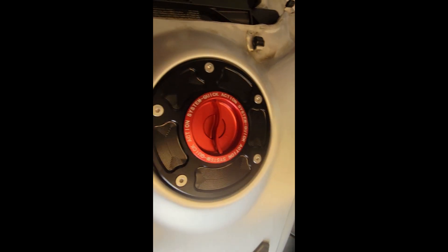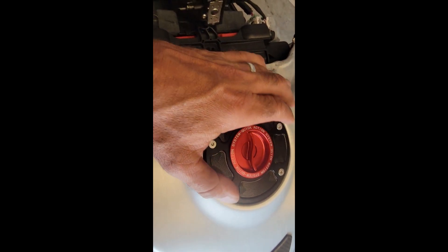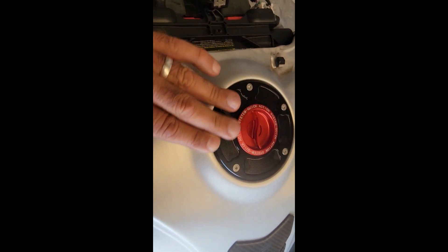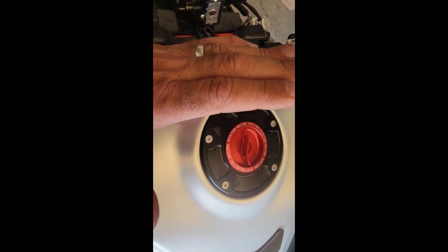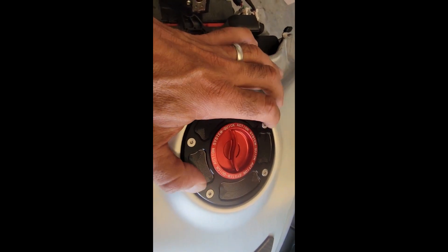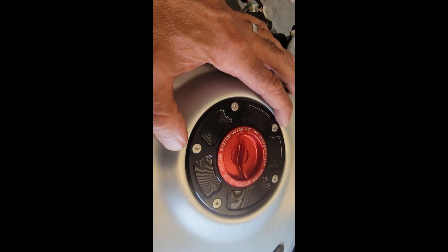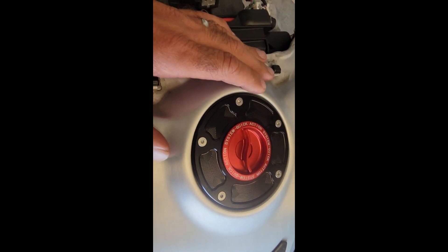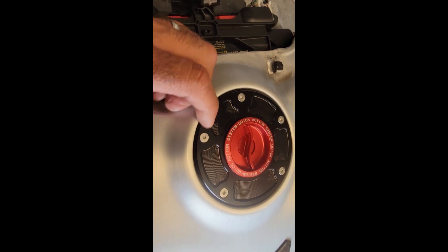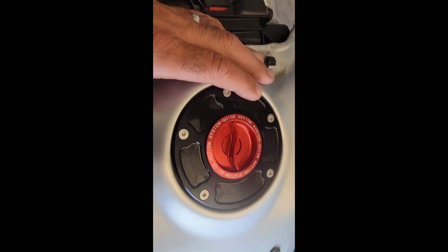It's done. I actually think it also looks better, but that's preference. It sits more flush with the tank, and the biggest thing is it's about half the weight of the Rizoma tank cap. Later on I'll replace these bolts with aluminum ones — maybe even red, but I'm not sure. Actually looks good.